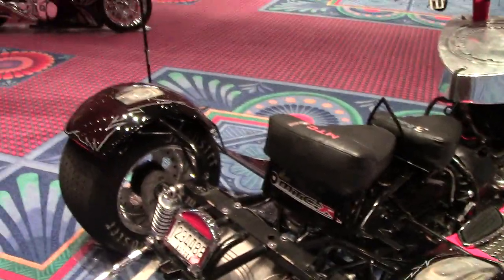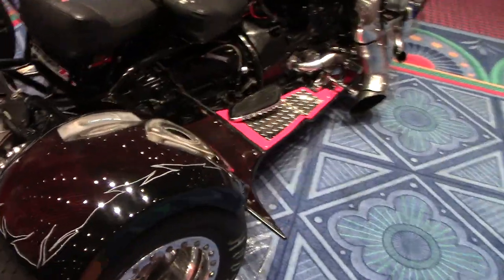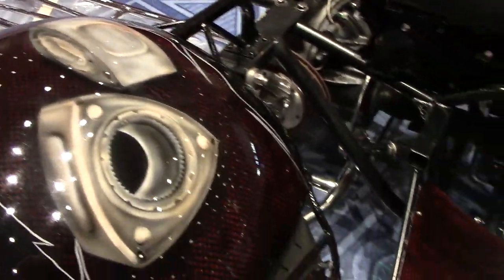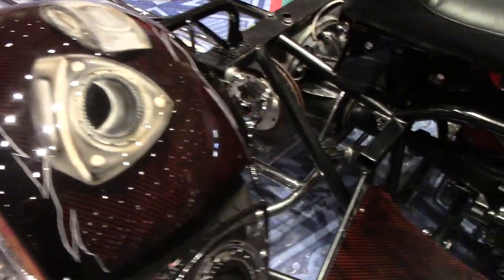Let's get up close here and show you that. Nice big fat rear tires — Hoosiers. Pretty cool little paint job going on there. I think it's a fake kind of carbon fiber print.